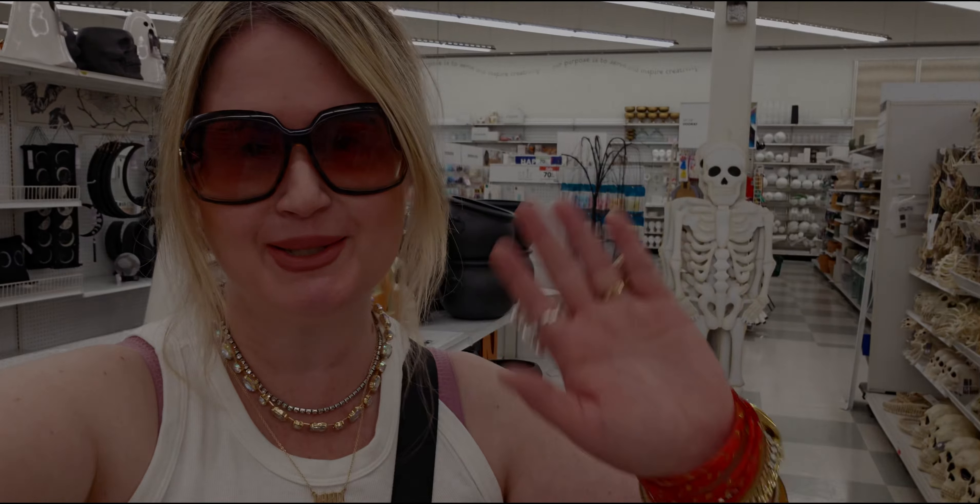Alright friends, that does it for my store walkthrough here today at Joann's Fabric in Elk Grove, California. Thank you so much for coming along — I'm so excited about everything here, all this amazing Halloween stuff. I'll be back soon to check out more Halloween at Joann's Fabric. If you're new, please subscribe, and to my returning family a huge thank you. I'll see you all very soon — take care and God bless!